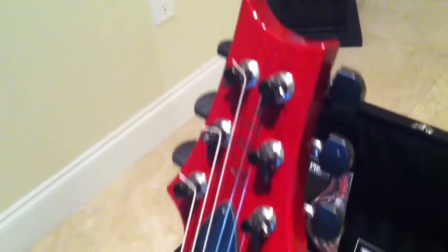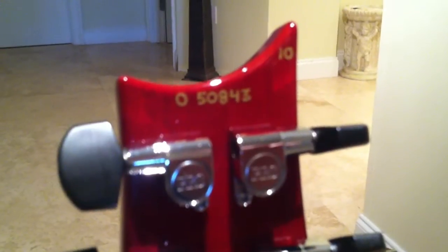Played the guitar maybe 10-15 hours total. Let's flip it over to the back side. You can see here we got serial number 50843 and of course the Top 10 designation right there. All the chrome is just like brand new and the neck is perfect.